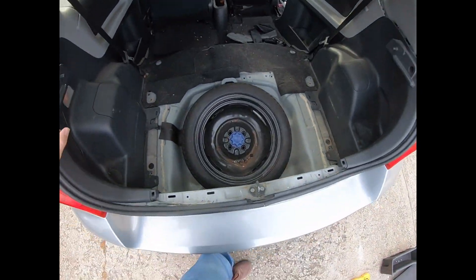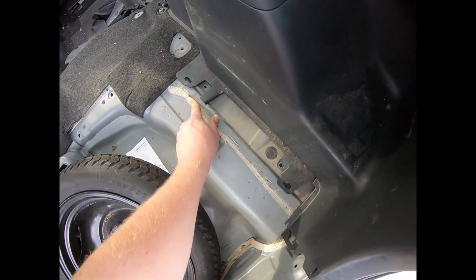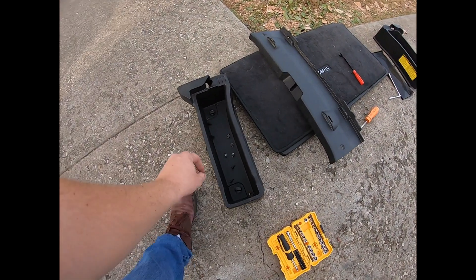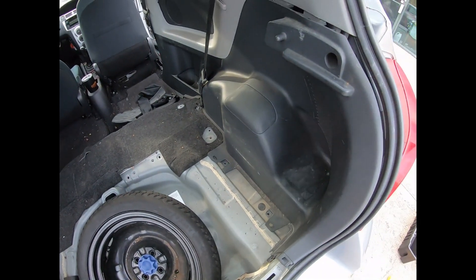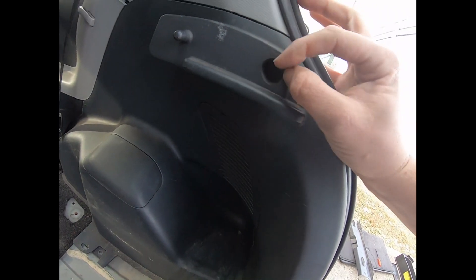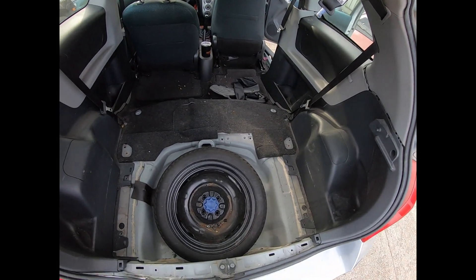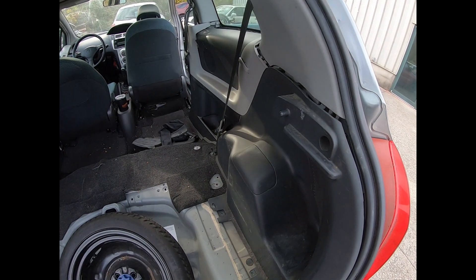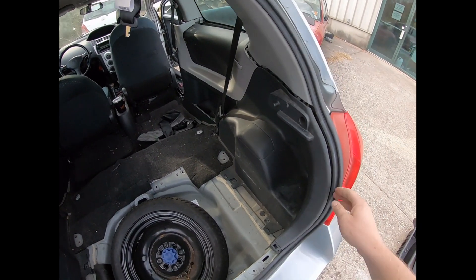At this point the interior of your car should look like this. You will have a 10 millimeter screw right there and a 10 millimeter screw right there — remove those and set them aside. The only other screw you'll have is a Phillips screw where your cargo cover would be. Whether your car has a cargo cover or not, it'll still be in the same spot. Remove that Phillips screw on both sides. After that, the only thing really holding the panel in is clips on the back side.